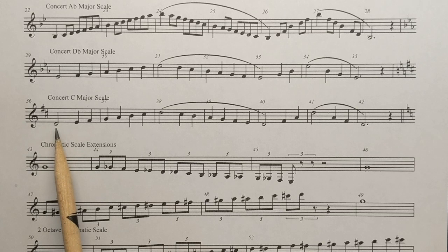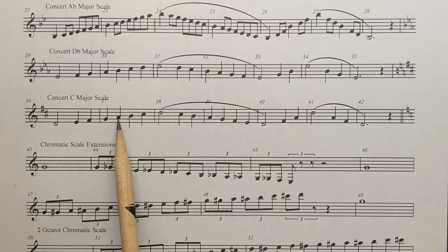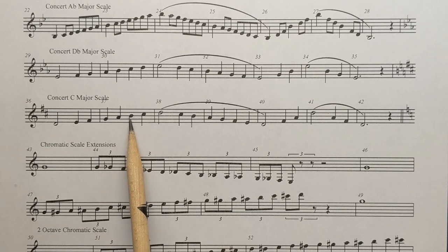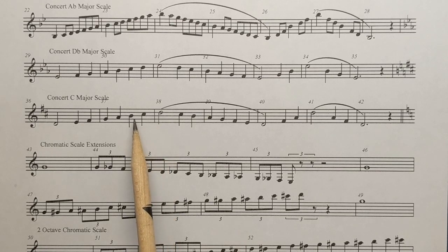Scales are always notes in alphabetical order. So we have D, E, F sharp, G, A, B, C sharp, D. Make sure you remember that this B is natural. We see a lot of B flats in band, but that B is natural. The C is sharp.